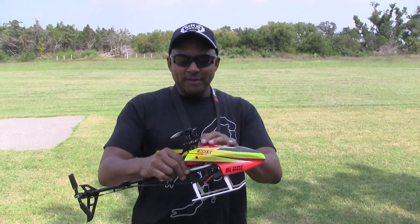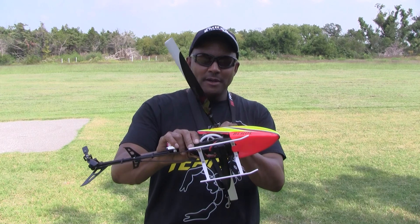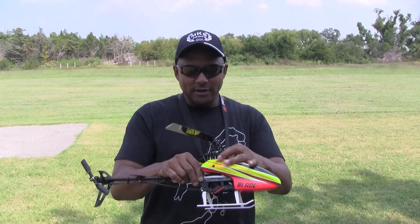Hey guys, this is George from Grand Bond, Texas. I just wanted to show you a little bit about my 300X. This thing is real exciting, a lot of fun.